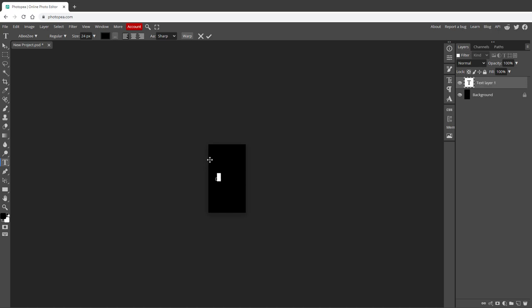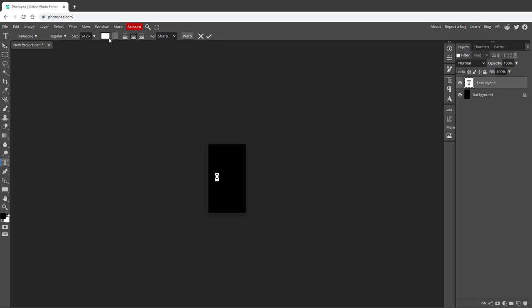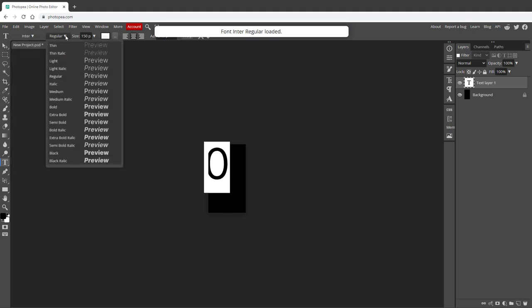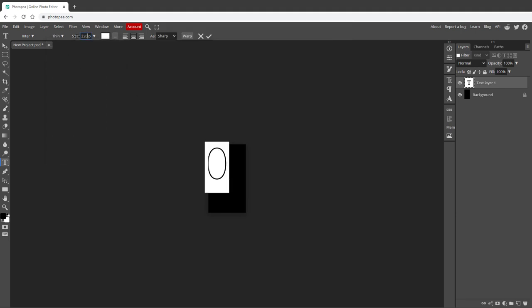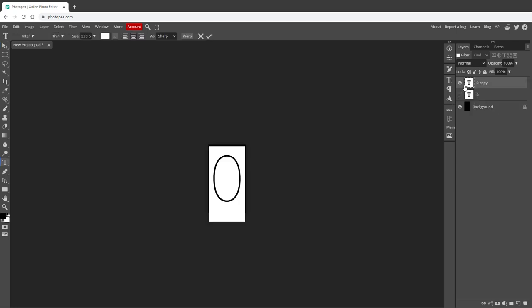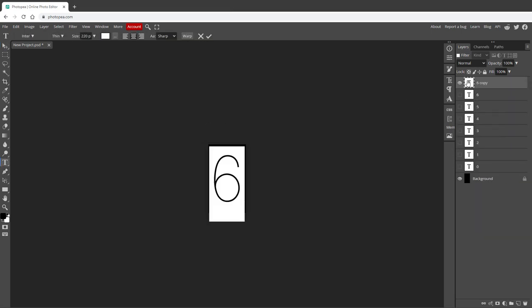If nothing is visible, it's most likely because the color of the text is black, same as the background. So I will click this box and change the color to white. I want the text center aligned and much bigger. As for the font, I was using a font called Inter, which has a variation called Thin - very thin. For the size, I will make it 220 pixels, then move it to the center of the canvas. I need 10 different digits, so I'll right-click the layer, select Duplicate Layer, hide the original, double-click the second one, and type in 1. You can also use the shortcut Ctrl-J to duplicate the layer and Ctrl-Enter to confirm new text.